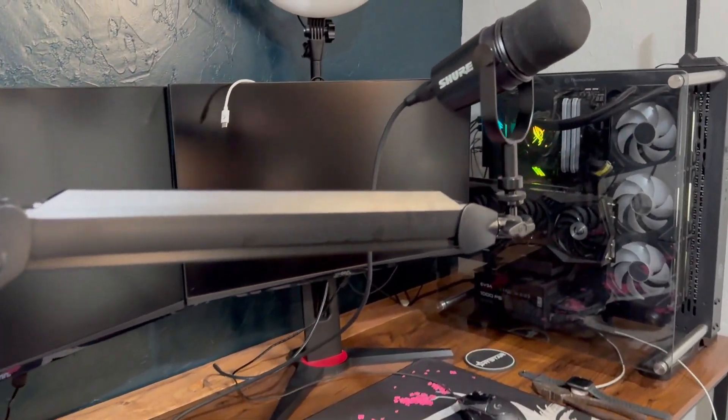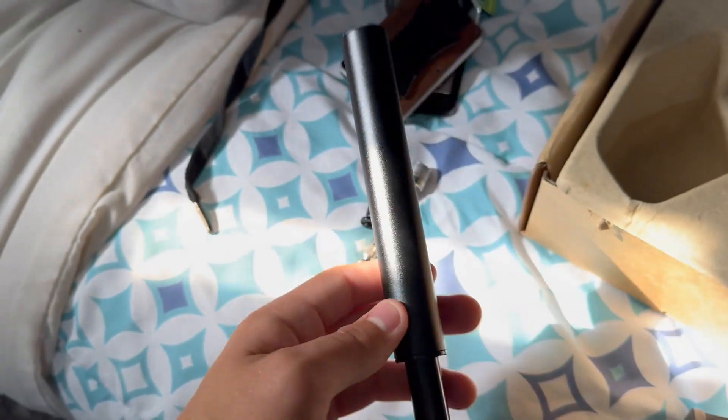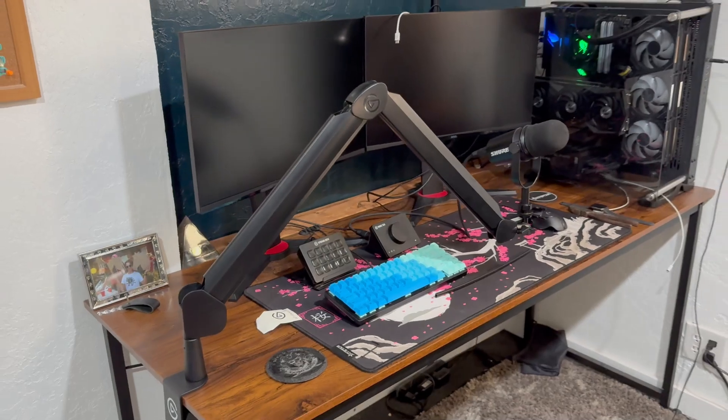The boom arm is now set up. For now I do have to leave the taller extension off to the side, however once I get a longer XLR cable I would love to use it so I can have it out from the front and hide it away in the back.